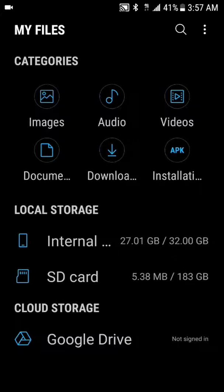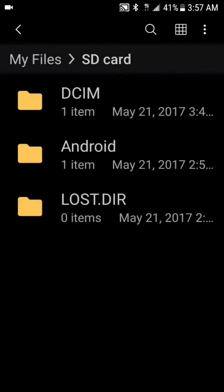We're gonna go ahead and click on the SD card. When you first set it up and put it in, you're just gonna get those two default folders. I went ahead and went to my camera and set it for SD card, and that's why you see the top folder showed up on my SD card — the camera folder has popped up.